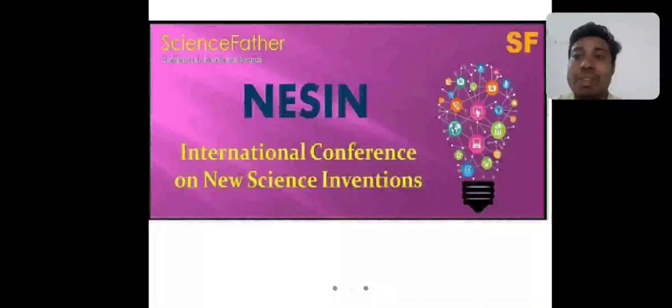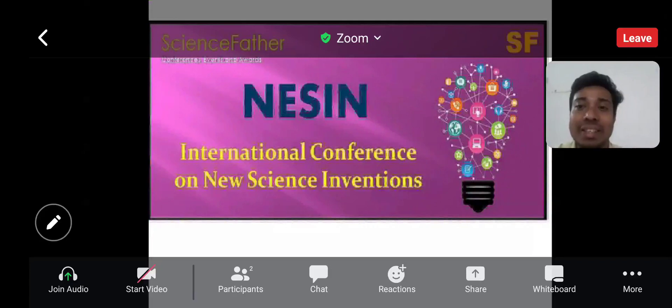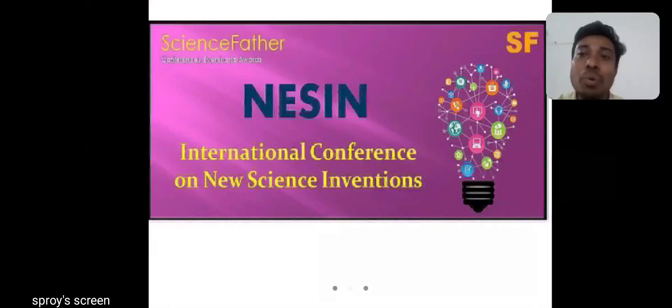I am Sivanyal Palrai. I am a freelance scientist. I am thankful to all of the international conference on new science inventions committee that they directly gave me the chance to give a good presentation about my research. I am thankful to all.